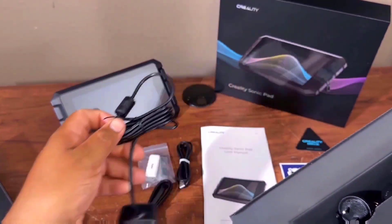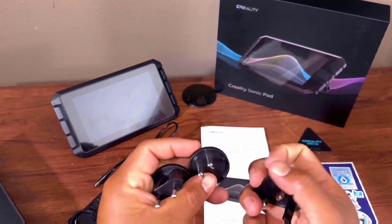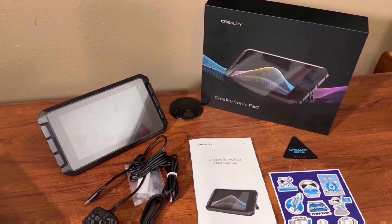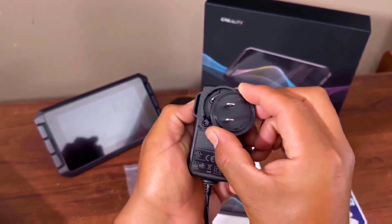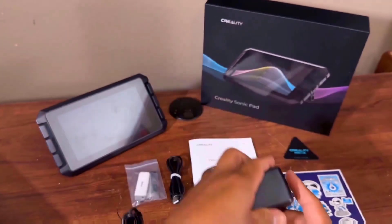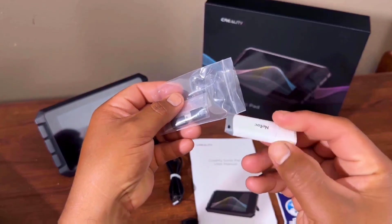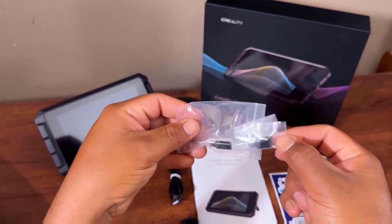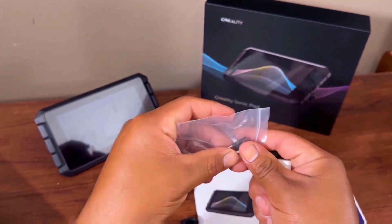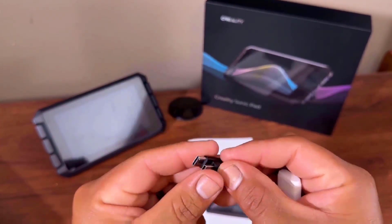Inside the package you can find a fully equipped set of accessories. You have to adjust and assemble things as directed. There are also some screws and adapters, including a USB 2.0 to USB 3.0 Type-C converter.